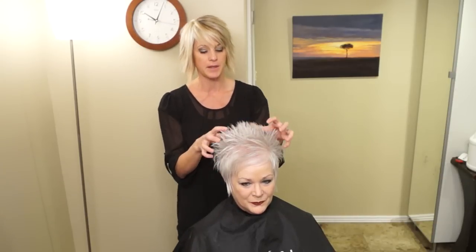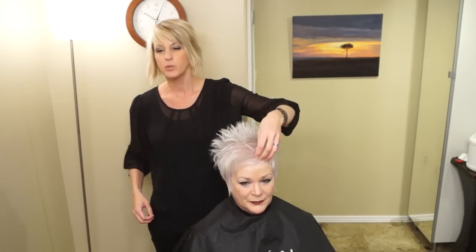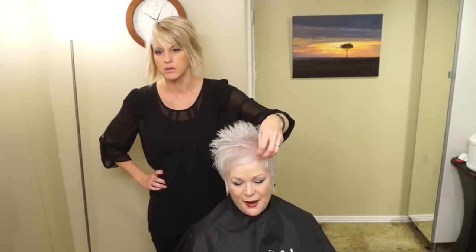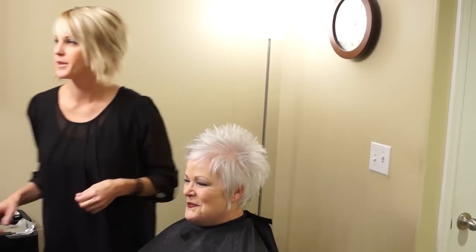We're going to trim this up and in here, and she's going to kind of grow these out on the sides. Would you want to do anything different with your bangs? You're so good at deciding — however you think it should go, you always know best. All right, we're going to wash her and then we are ready to start cutting.